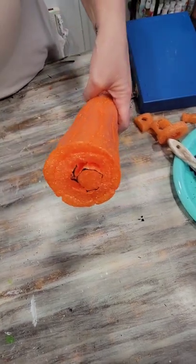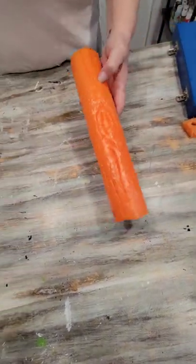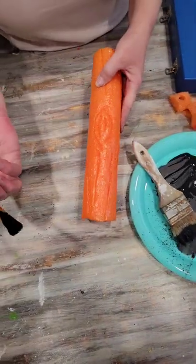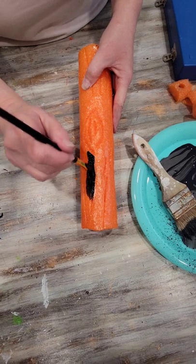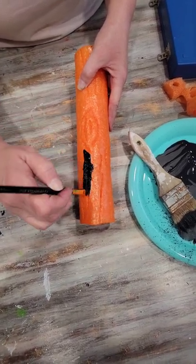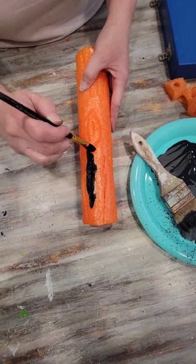The first layer of painting we're going to do is black. Make sure that you get all those score lines completely covered inside.